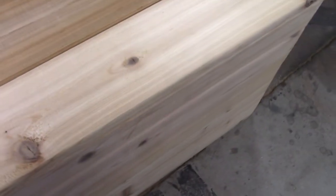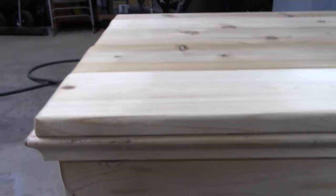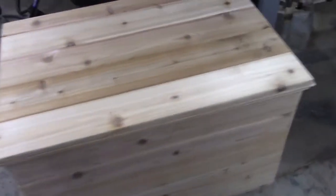Now we've got the lid screwed on there, got the hinges in the back. I went ahead and put these on — these are little tab things they use in cabinets to keep the seat held open like that, and it will hold it shut so that whenever you pick it up and move it it won't just fall open.